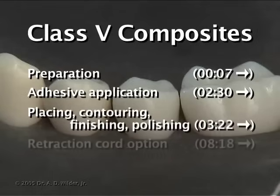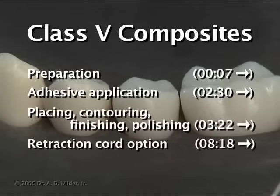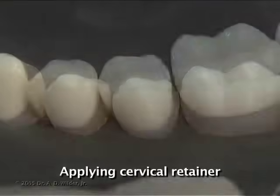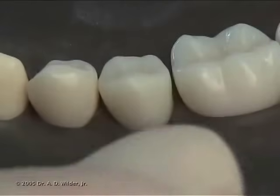Thank you to Dr. Wilder for preparing this video. Isolation can be challenging for a class 5 restoration, especially if it's near the gingiva.